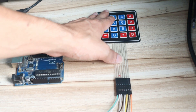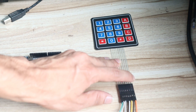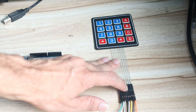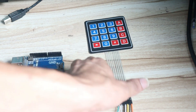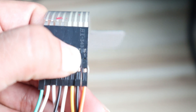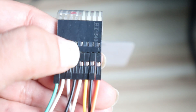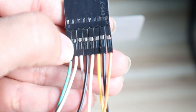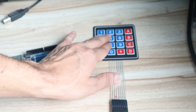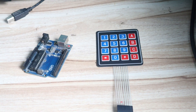We identify that pin numbers 1 to 4 from the keypad are the column pins, and pins 5 to 8 are the row pins. Once we know which are column pins and which are row pins, in the program you can easily see there is a column and a row section.